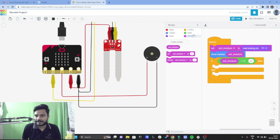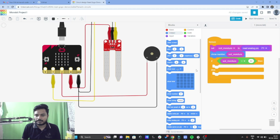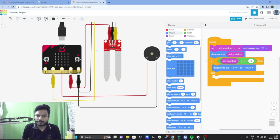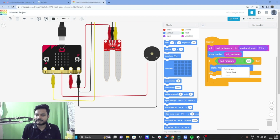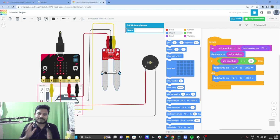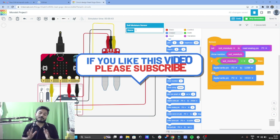Now go to the code, go to the Output section since the buzzer is an output, and search for 'digital write pin'. Set digital write pin 2 to low — if the moisture is more, we don't turn on the buzzer. If the moisture is very low, we turn on the buzzer. Let's run the simulation. You can see the moisture is very less so the buzzer is on. Now I'll slowly increase the moisture and you can see the buzzer stops. This is how you can easily interface the soil moisture sensor with the micro:bit. I hope you found this project useful.